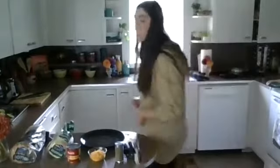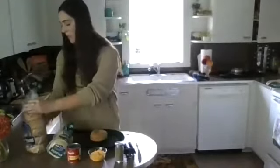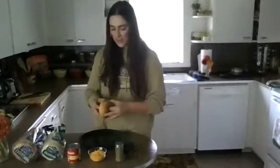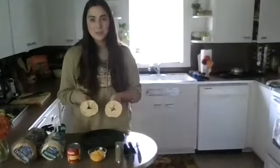Are you ready to begin? Remember at home you can use any type of bread that you have. I'm going to start with a bagel — I'm going to open my bag of bagels, close the bag, and take my bagel and separate it into two pieces. Look, there are circles!